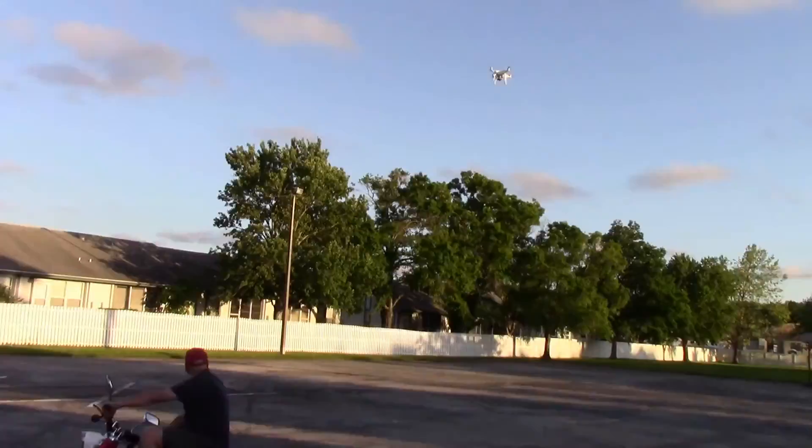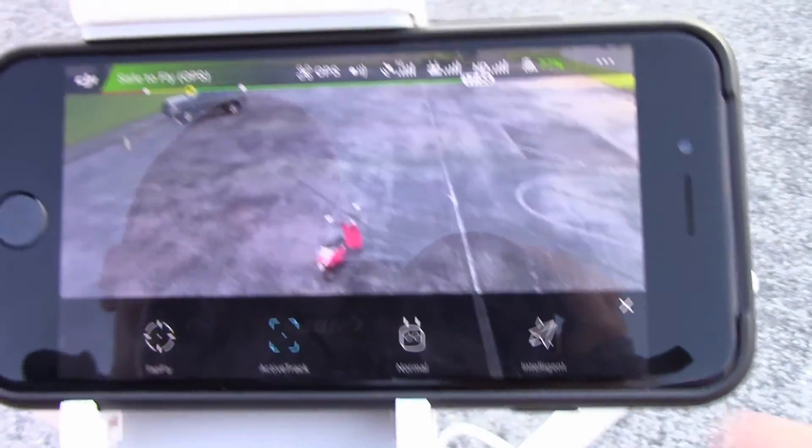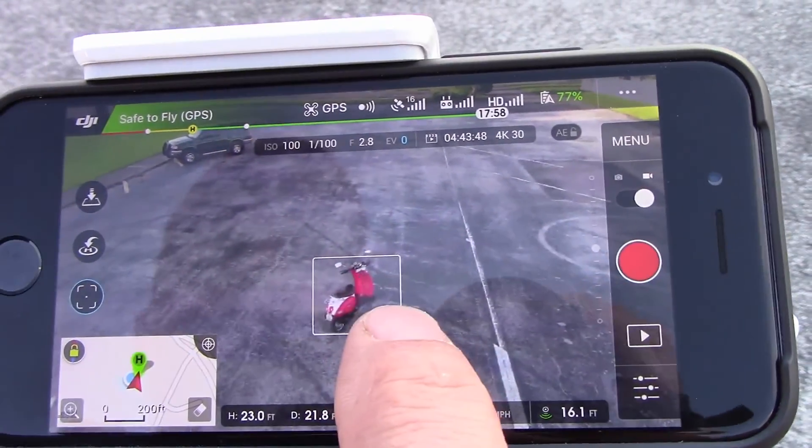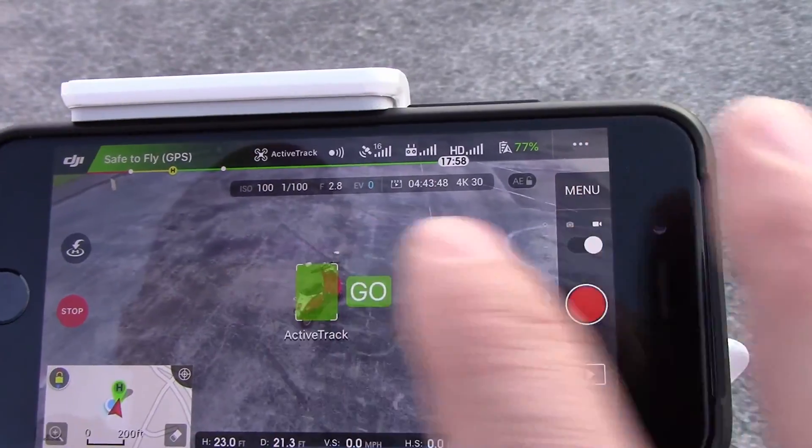Active Track is one of the coolest features of the DJI Phantom 4 drone. To set up Active Track, select it from the controller menu, highlight the object you want to track, and hit go. That's all there is to it.